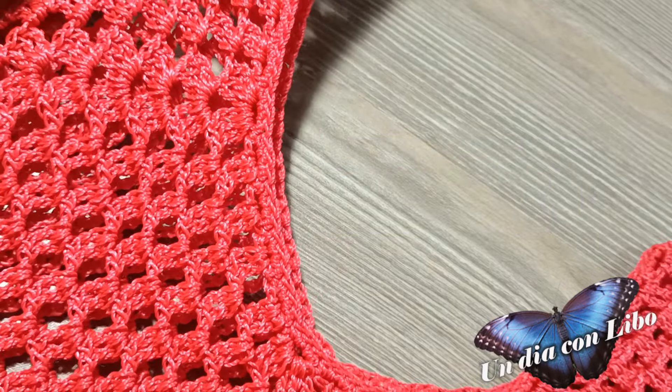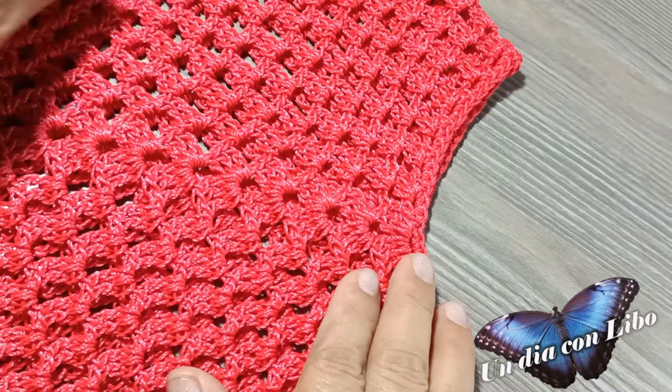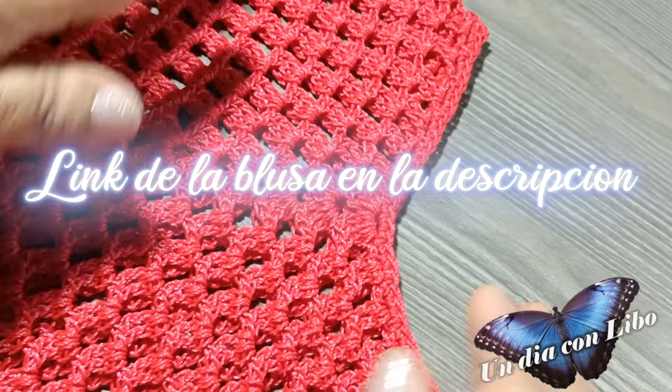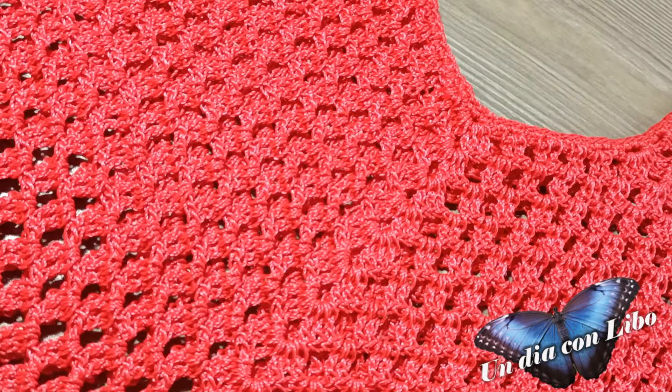Voy a enseñarles cómo sacar una talla más grande de esta blusa. Esta blusa ya está en el canal, está de color azul, y es talla mediana. Voy a sacar una talla grande.